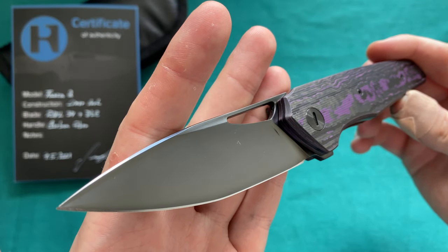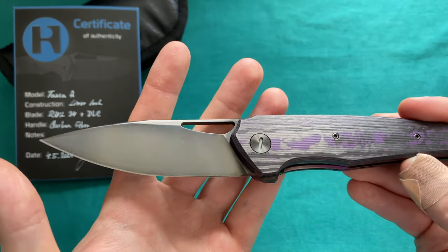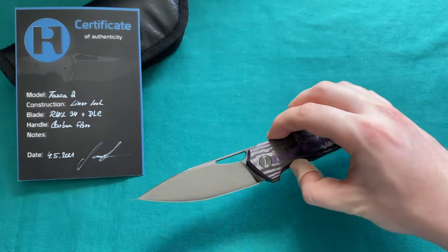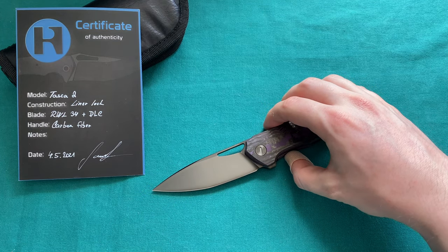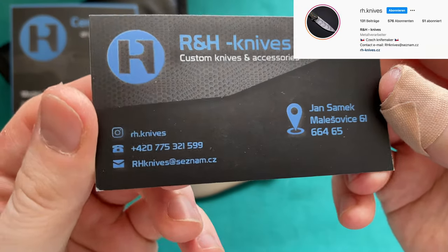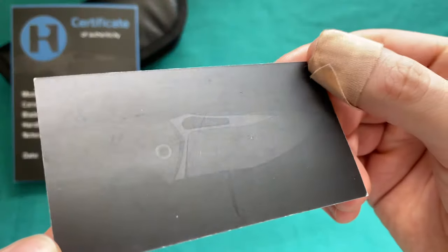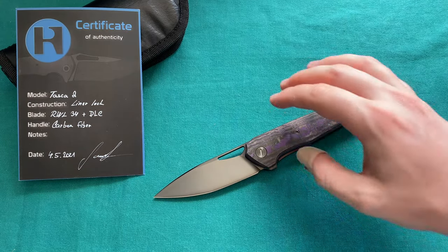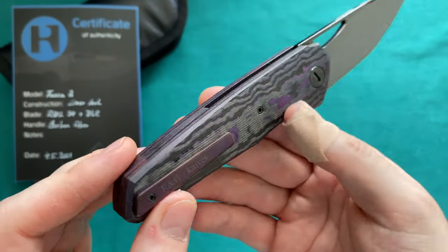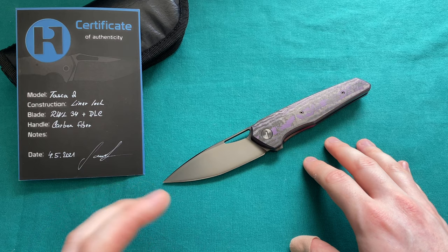These knives are made by RH Knives, which stands for Richard and Honza. Honza is the nickname of the main knife maker, Jan Samek, out of the Czech Republic. He has been building knives for about six years now and I think he's really one of those sleeper makers that could get really big. His Instagram following is not very large and I would highly recommend checking it out — the Instagram is just rh.knives. He has a Facebook group and a website, all linked in the description. His prices are very reasonable for the amount of handwork and CNC machining that goes into these knives, and I think he has a great eye for design.